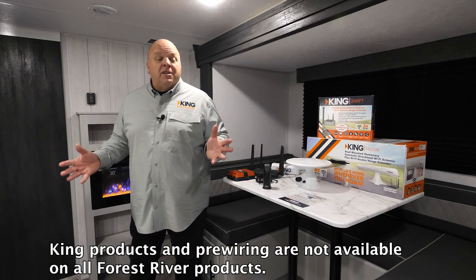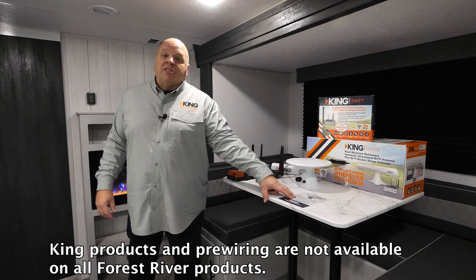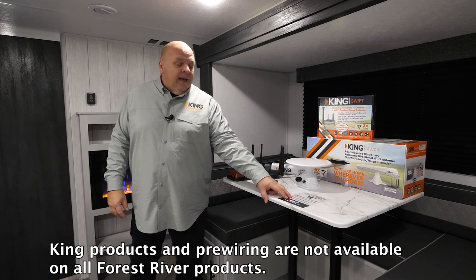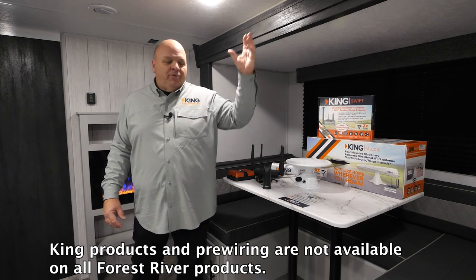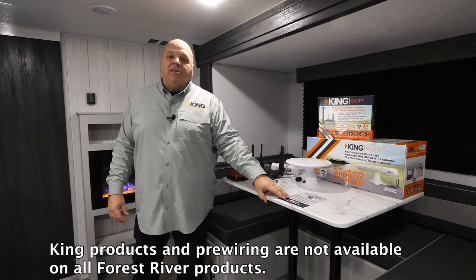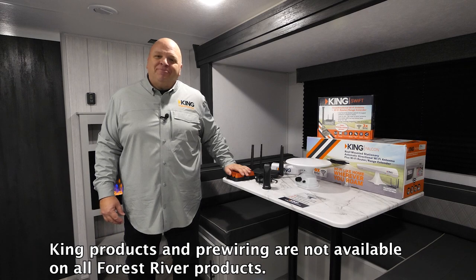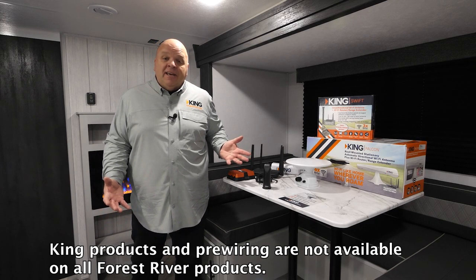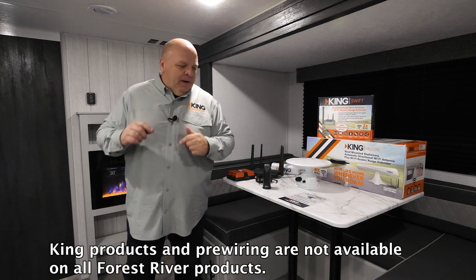So now we're inside this Forest River unit that is prepped for King Wi-Fi range extender rooftop antennas, and it also has a secondary coax cable coming from the roof that makes it super easy to install one of our cellular signal boosters or a satellite antenna without putting any additional holes in the roof. Let's talk a little bit about how we get there.